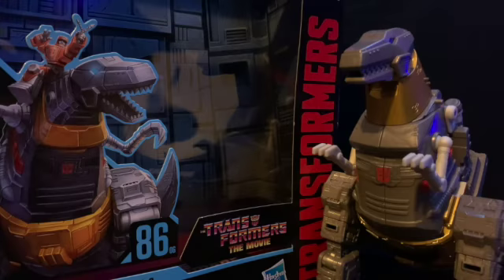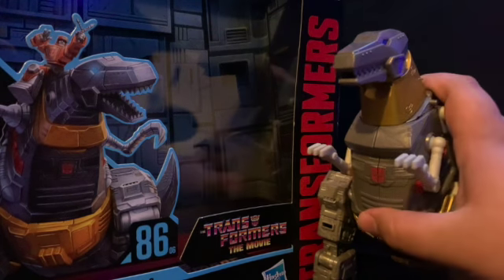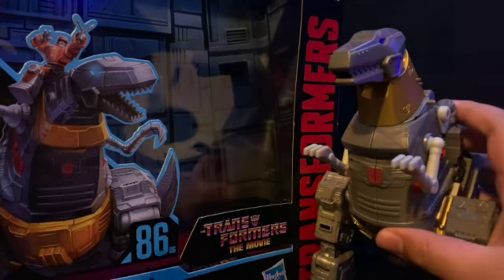Hey, what's going on everybody? I am Sgt. American and this is my review on Studio Series 86-06 Grimlock. Here we are, and here is Grimlock. Now before we take a look at Grimlock, let's take a quick look at the box.